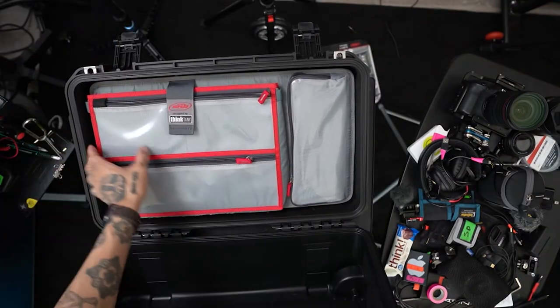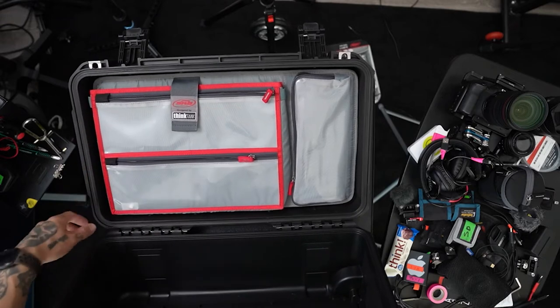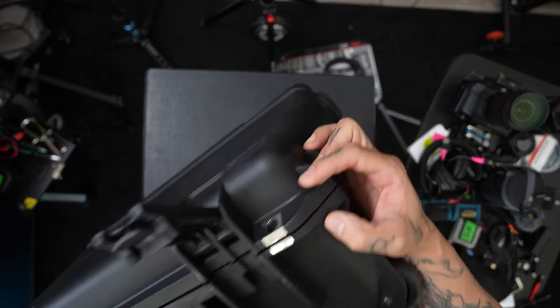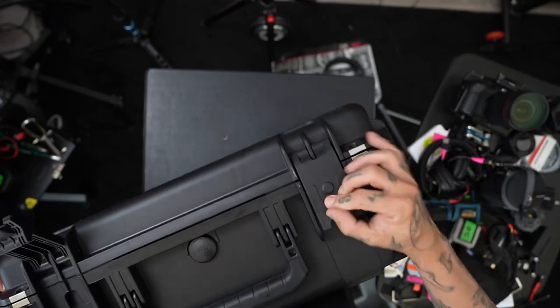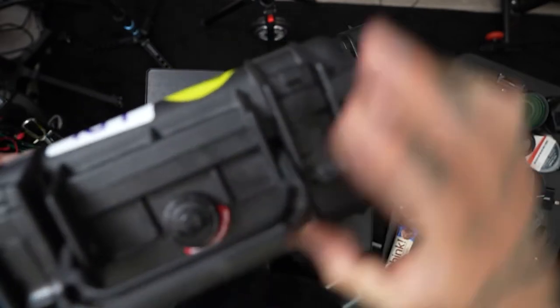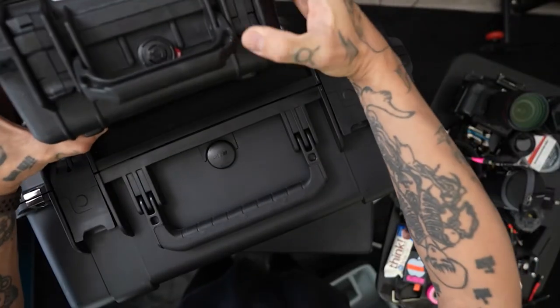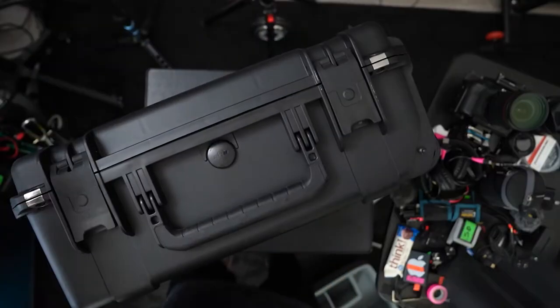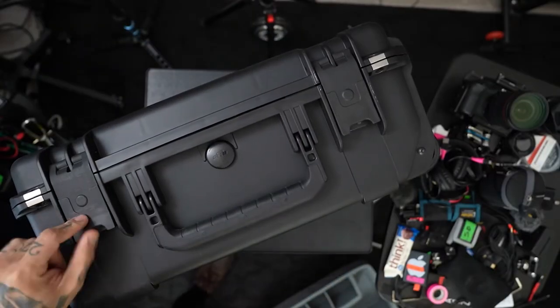It's got waterproof sealing and this thing's stuck on there. We got our normal TSA locks right here. If you compare them with the Pelican cases, I always feel like the Pelican cases are going to pinch my hands, so the latch system on these ones is better.